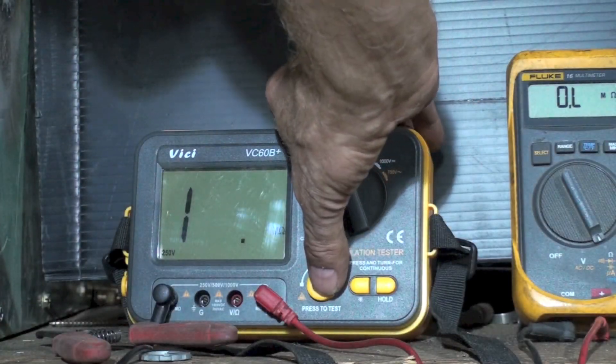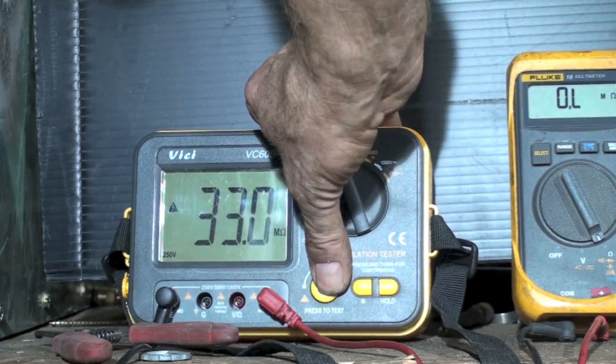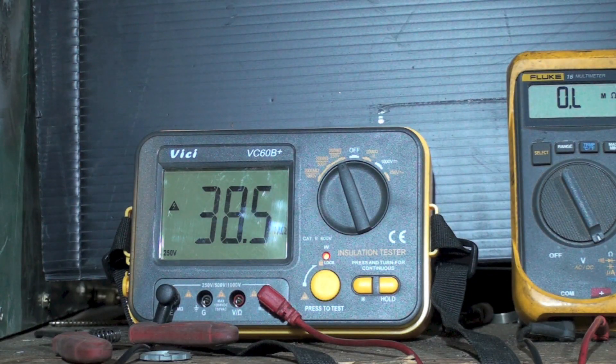Let's try the insulation tester and see what it says — 250 volts. It's showing... well, it's going up too. I'm just holding it on, so it's kind of doing the same thing, isn't it? The longer you leave it on there, the higher it goes. I noticed that the ohm meter just blanked out and went to OL after 40-something. This one just seems to keep going up, so it's probably doing a little better job simply because it's putting 250 volts into it.